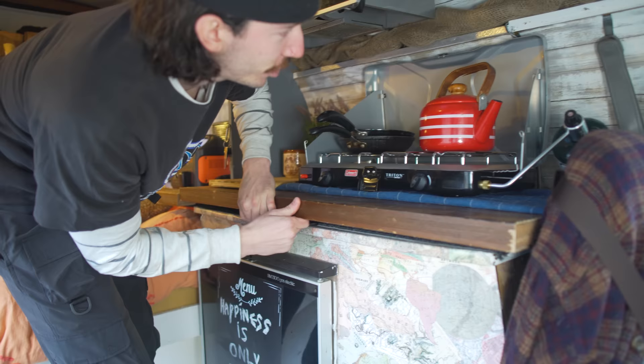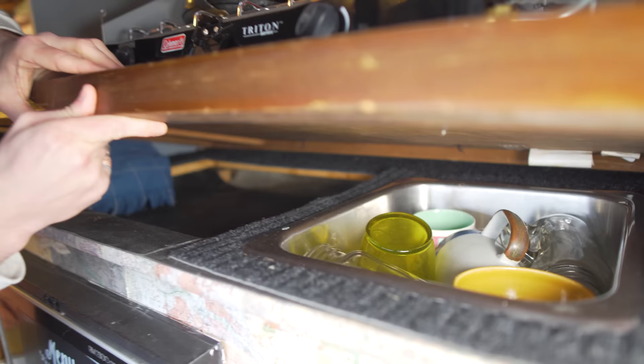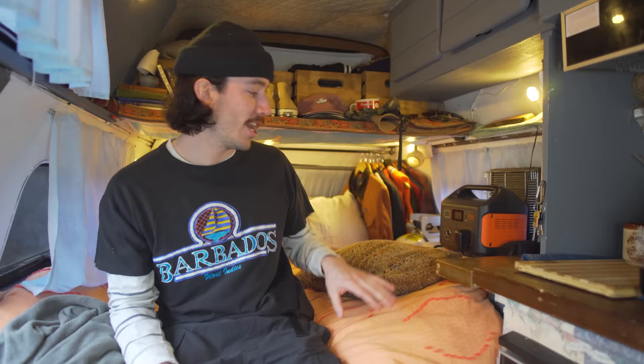When I first moved into the van, I thought I needed a sink and to be able to do dishes in here. But I found that after I took the time to install a sink — it actually slides up and has dishes, a full sink, and a storage compartment — it wasn't feasible. So it's one of those things: don't go above and beyond and do everything if you don't actually need it. You're going to find out once you move into the van how much you actually need to do.